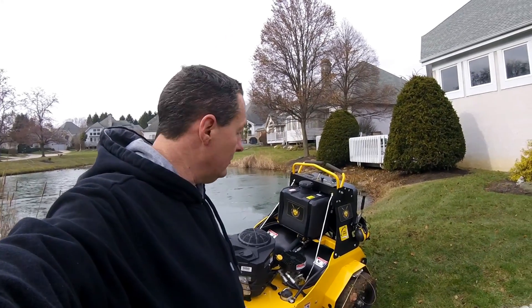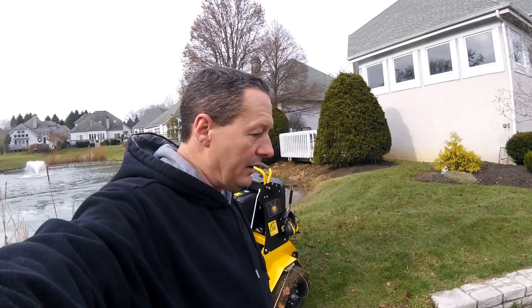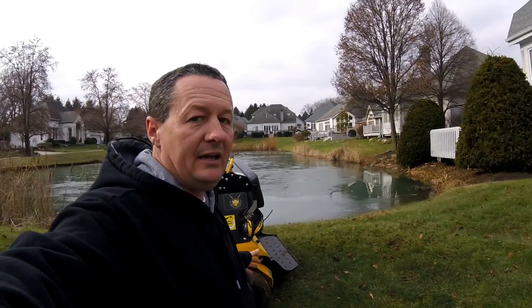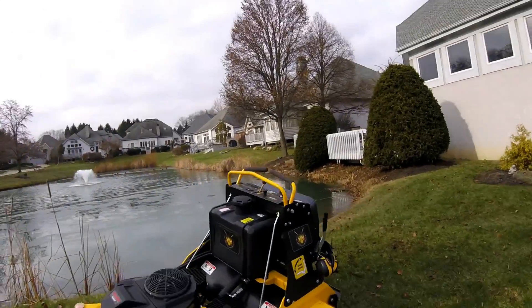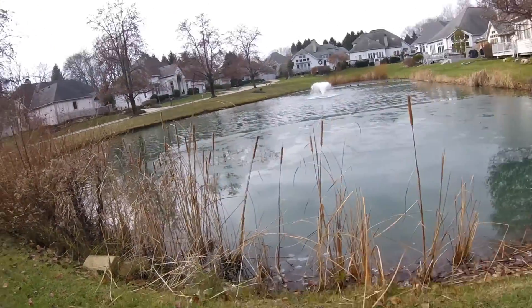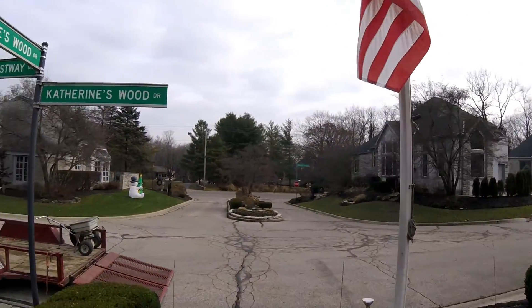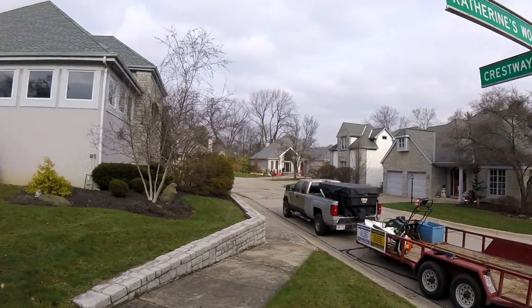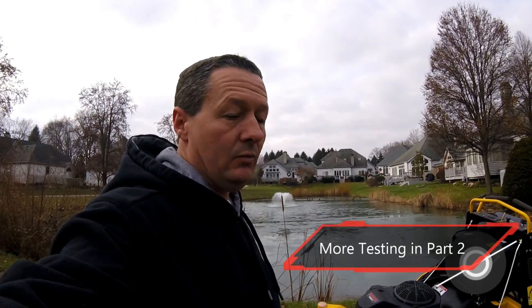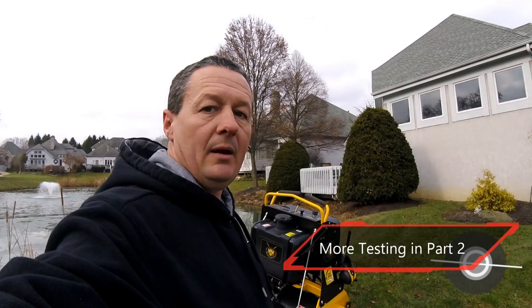It worked pretty well in the hills. There are some more critiques, but before I get into too much of that I just want to ride it some more — I've only had an hour in it. Basically I've gotten done what you see here: I did around the circle, around this pond, and off camera I did the fronts of the complex and the fronts of most of these houses. So I got a fair amount done in about 45 minutes to an hour. I'm going to keep working, get this half of the complex done, move on to the next complex, and I'll keep you updated.